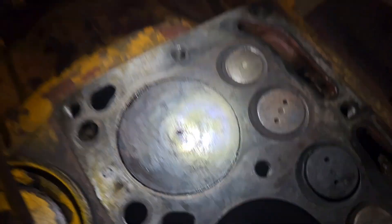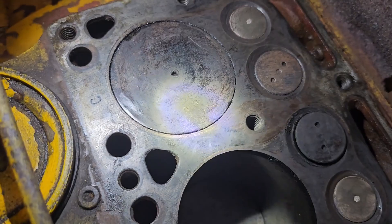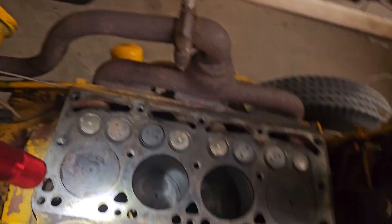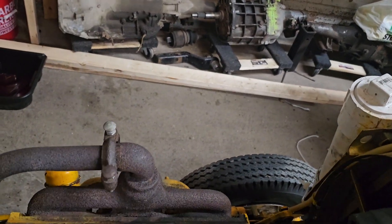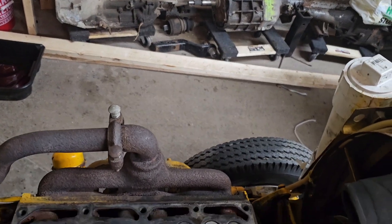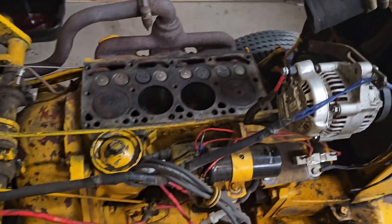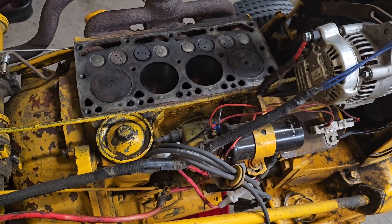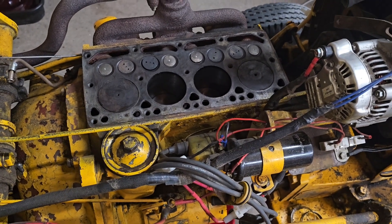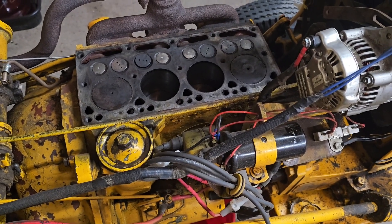We're just gonna do this as a band-aid fix — eventually new rings. These are already 20 over, you can see it stamped in the top. There's so much material in this block we could go up to 50 if we really wanted to, or probably just go to 30 — whatever it takes to clean them up. If this motor ever gets rebuilt, I'd just clean the plugs on a regular basis — once a year clean the plugs and call it good. It's not high compression or anything.